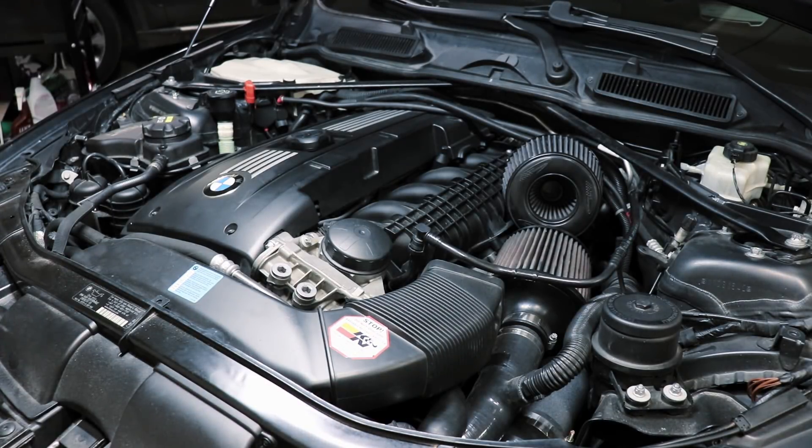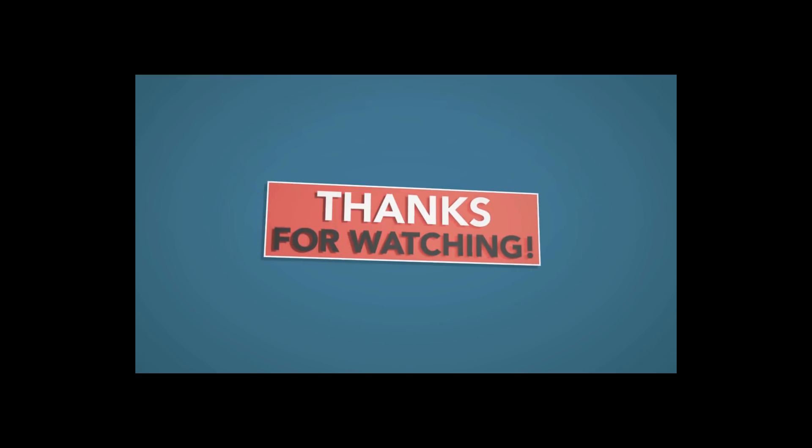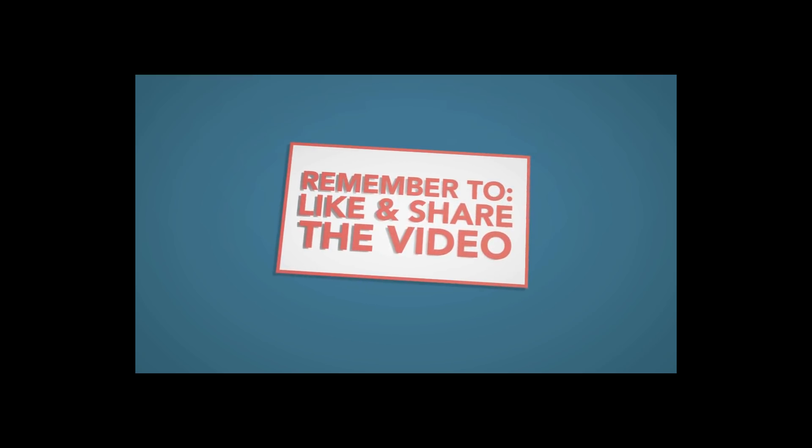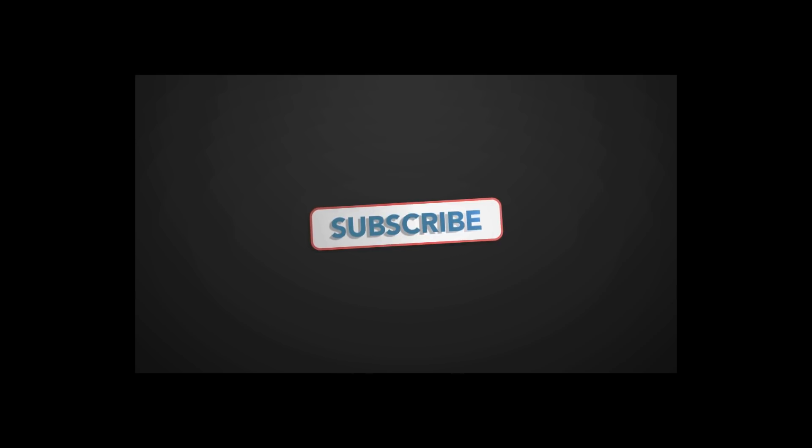I'm partnering up with ECS Tuning, so if you want to support the channel I'll put a link in the description where you can buy this sensor. I'm going to be posting a follow-up video describing what M Boost is and loading the custom tune to see what kind of difference it makes. For now, thanks for watching — if you like this type of content consider subscribing. I upload regularly. See you in the next video.